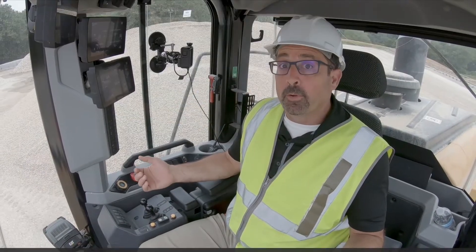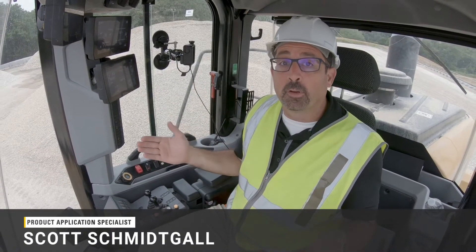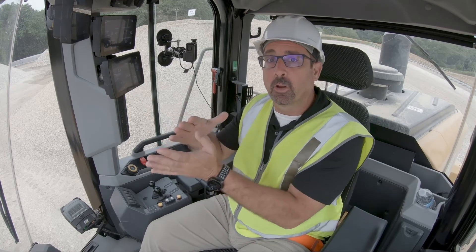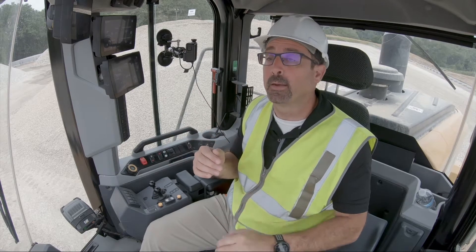Hello. I'm here with one of Caterpillar's next-gen medium wheel loaders to talk to you about simple calibration, or fine-tuning your payload scale. If you find that your payload system has a constant offset — just slightly high or sometimes slightly low — you want to make sure what type of inaccuracy you're trying to fix. If you have a constant offset, simple calibration can help you refine that.